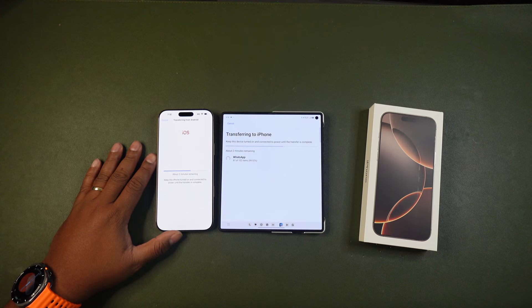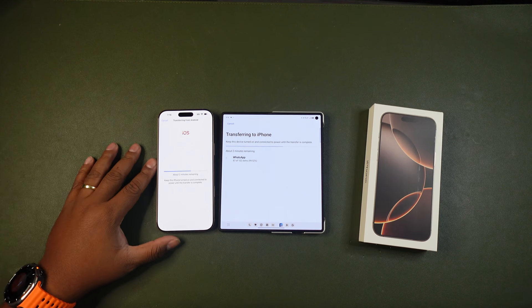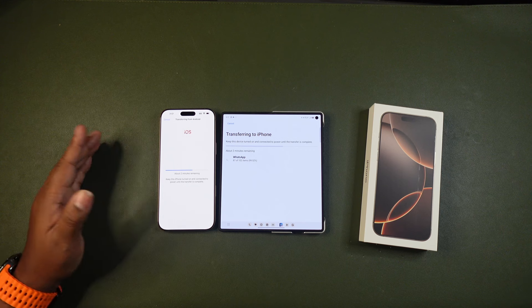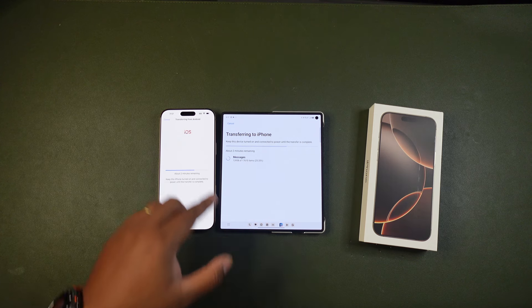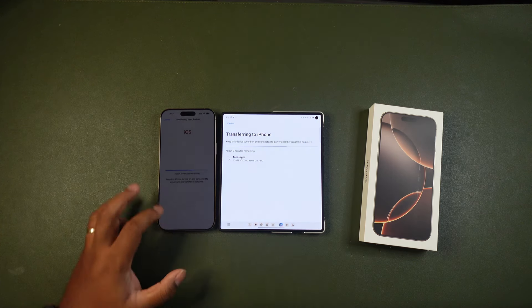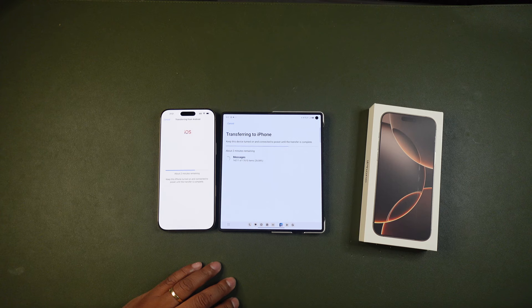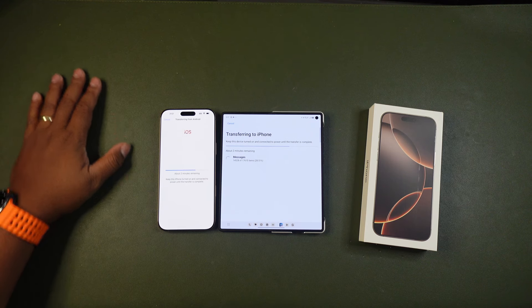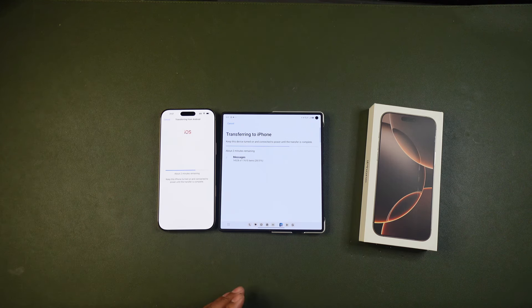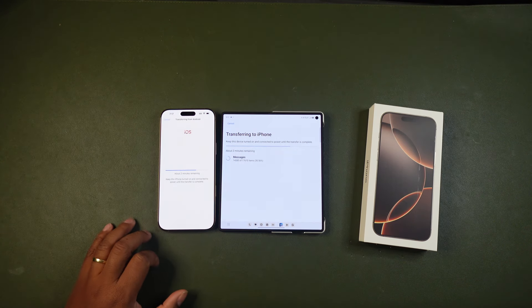What else did I move over? My settings. I'm curious to see what the settings will look like on my iPhone once this transfer is complete. We're just going to wait about two minutes. My WhatsApp was completed — I have 17,000 messages, so I probably need to archive some of those. As I'm transferring all this information from my Android device to Apple, I'm getting a little excited and curious to see how the new iOS 18 is performing.